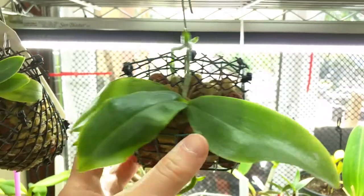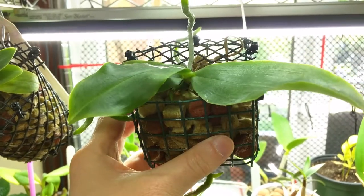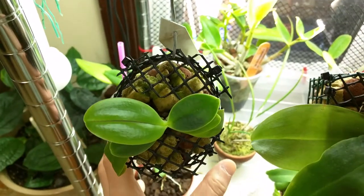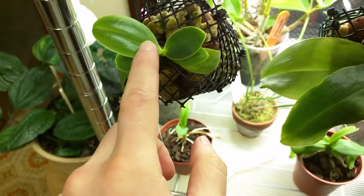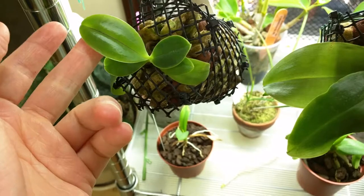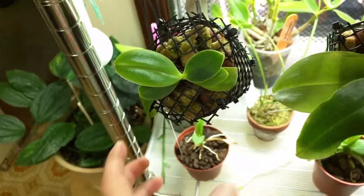This is my Phalaenopsis jovanica and it started growing a flower spike. It actually had a bud as well but it blasted, but that's okay. This is my Phalaenopsis Cornucervi chatelade — I think the last time I showed this plant these two leaves were almost the same size, but in the past month it's grown so much. That's really really good actually.